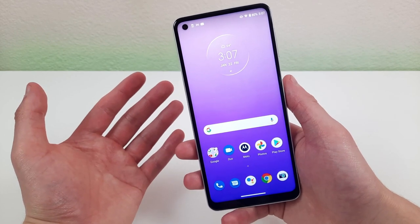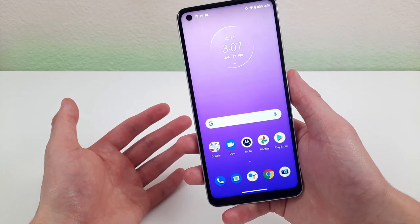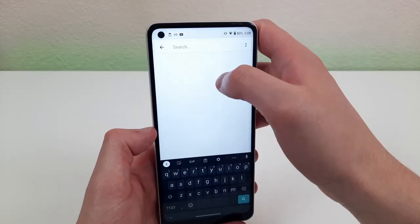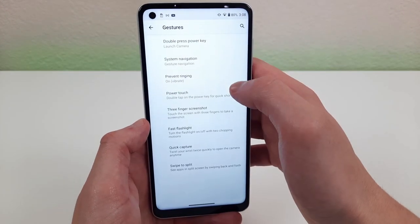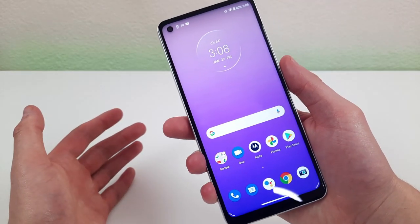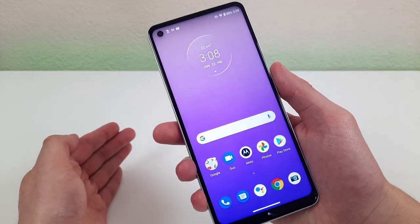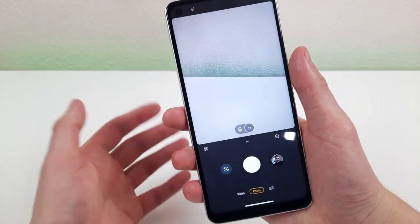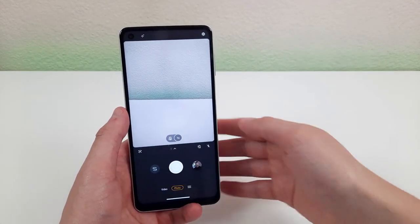Speaking of ways to open the camera, there's another really cool way you're going to want to know about. Go to settings, type 'gestures' in the search bar, and this time go to 'quick capture.' Once this feature is enabled, all you need to do to open your camera is twist your wrist like this — and there we go. It's super convenient and probably the fastest way possible to open your camera.